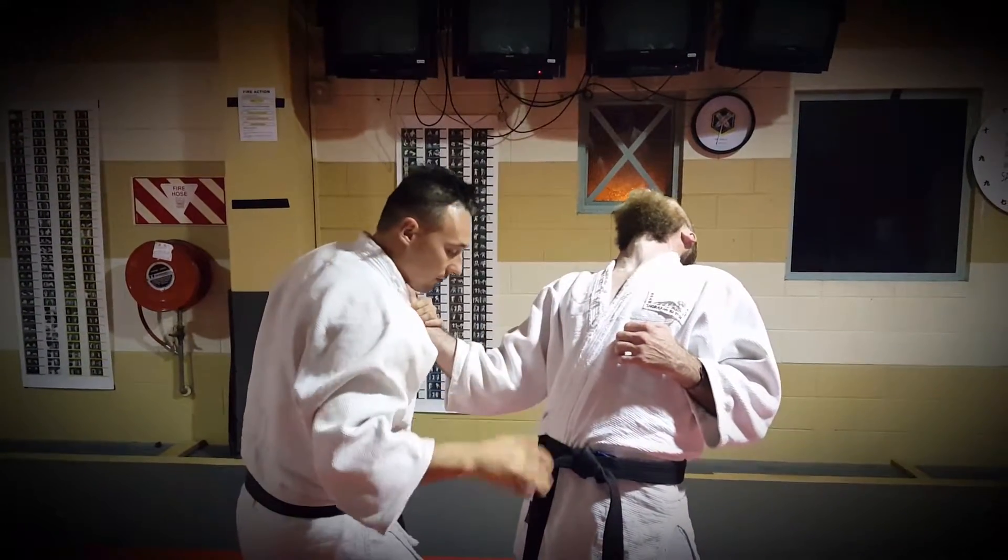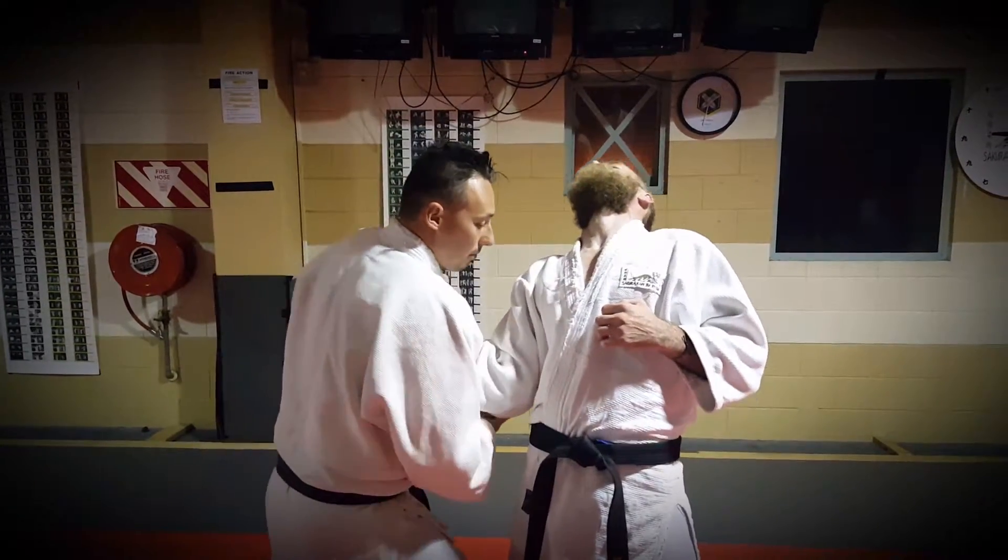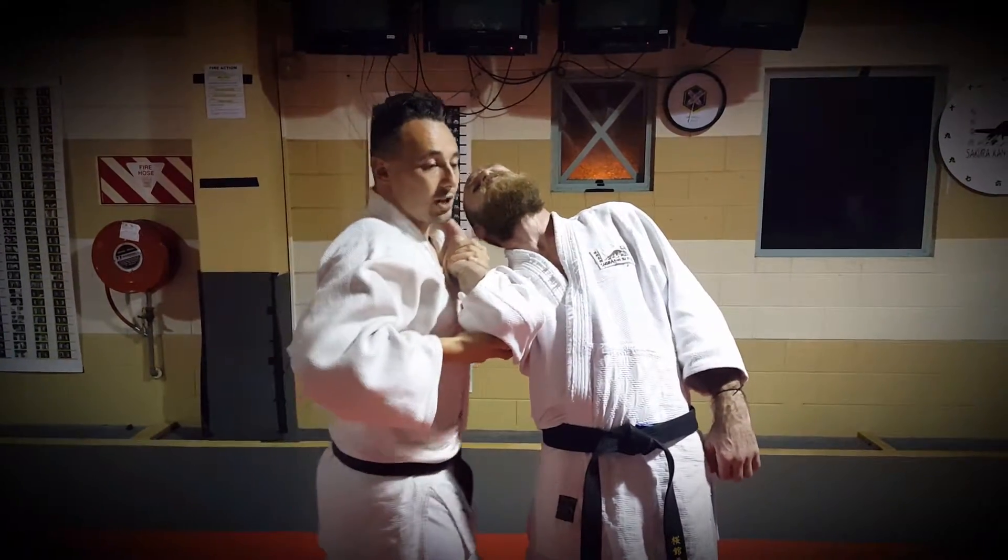We then bring the hand around, straight down under the elbow. Pull up.